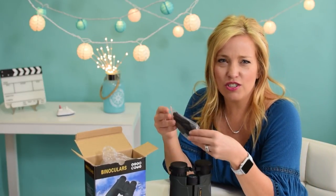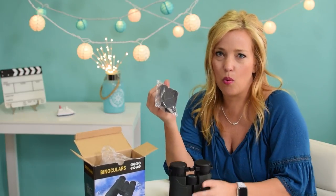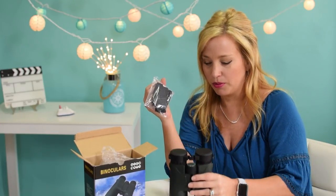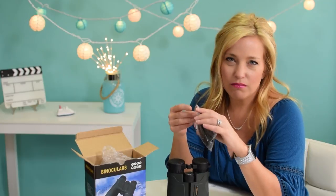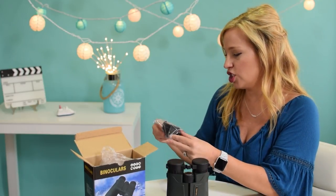They're lightweight — I did forget about that. They're only about 1.4 pounds. My notes say they're a magnesium alloy body — lightweight but durable. I wouldn't necessarily classify these as travel size, but they'll do the trick. If you want quality, you have to sacrifice something.